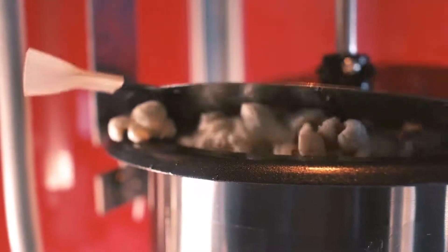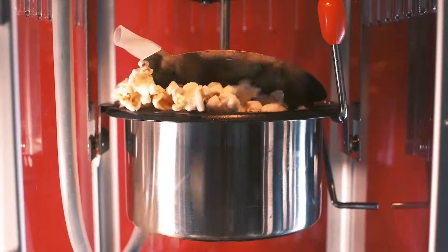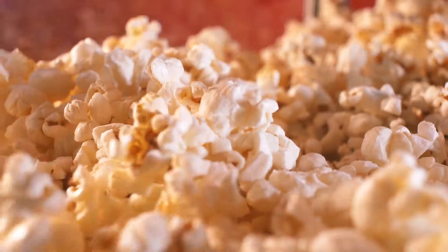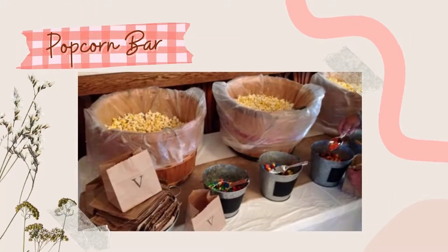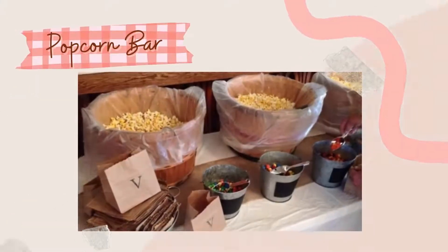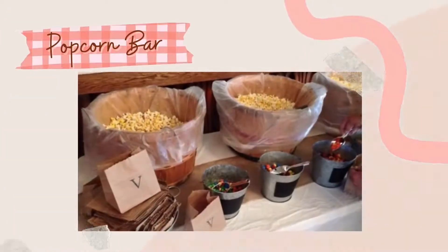Popcorn is everyone's favorite snack. It's a cheap and easy-to-make snack that everyone can enjoy. Popcorn is also a great snack to have on hand when you're watching a movie, or if you'd like, you can even serve it on your wedding day. So if you're looking for a fun and unique way to serve popcorn at your wedding reception, look no further. This video will show you how to create a popcorn bar that your guests will surely love.